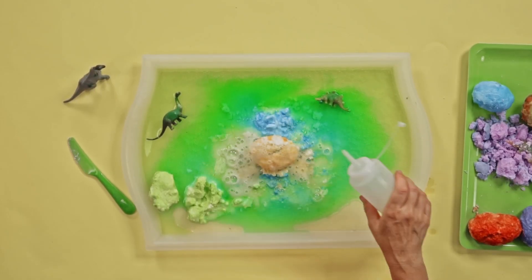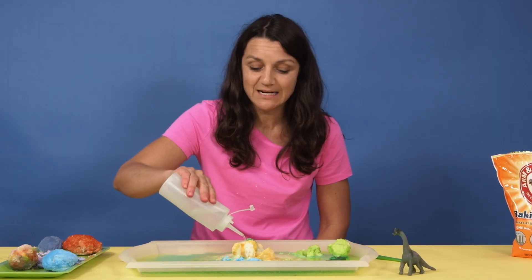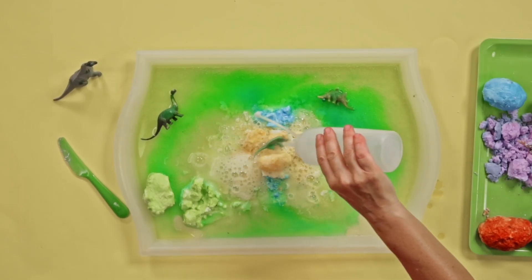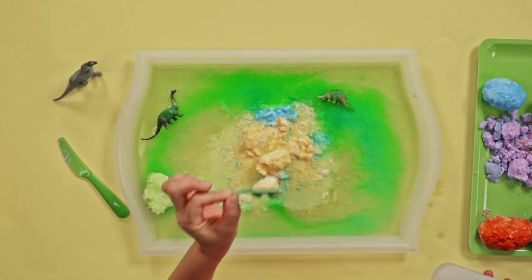Let's do another one. This is a great activity, because it takes a little bit of time, so it's going to give you that extra peace and quiet we talked about. And look what I have — a dinosaur! That was a blast. Your kids are going to love this activity.